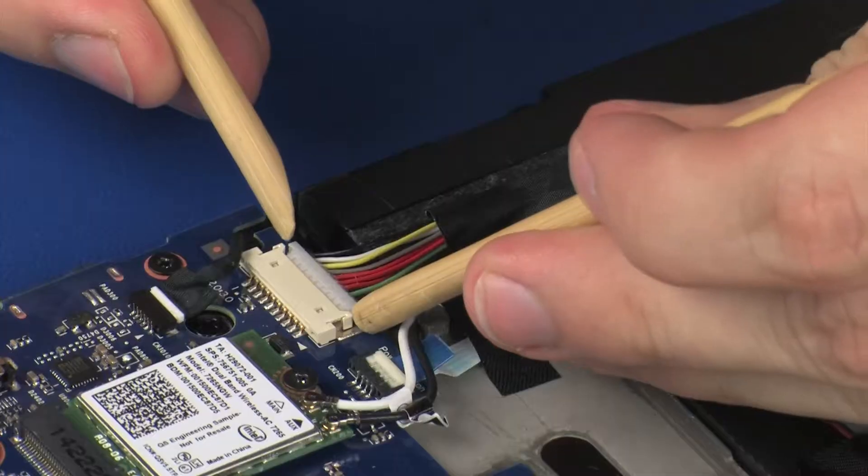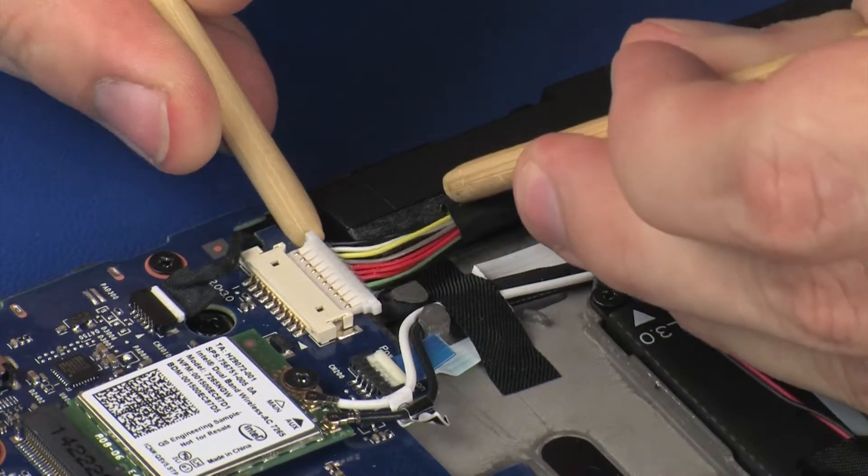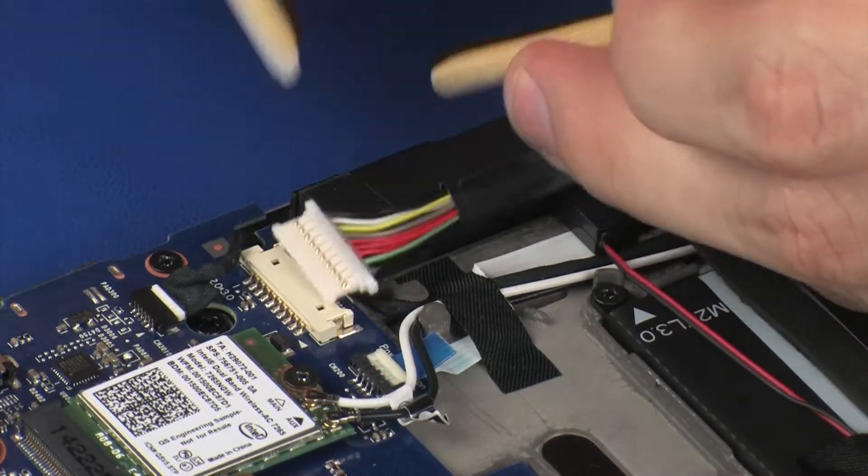Removal: Carefully disconnect the battery cable from its connector on the system board and remove it from the adhesive on the right speaker.